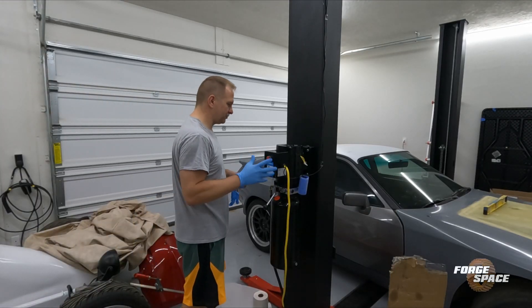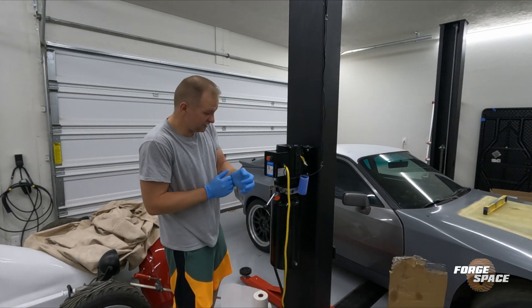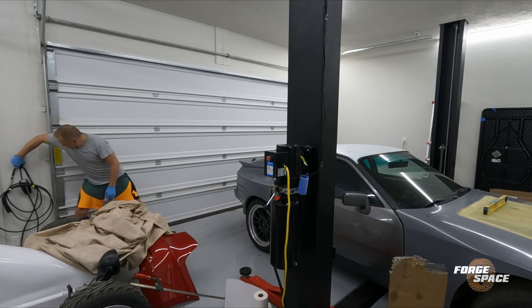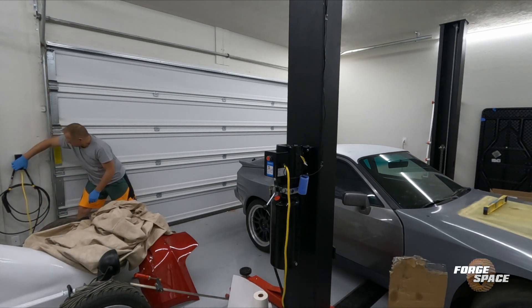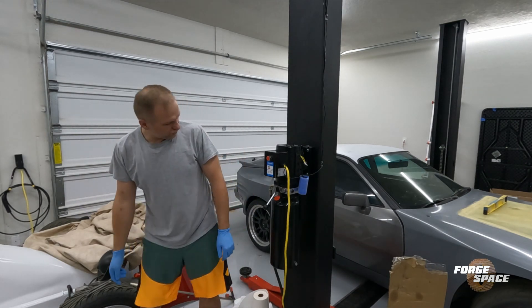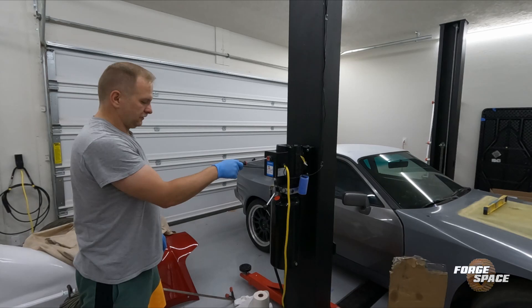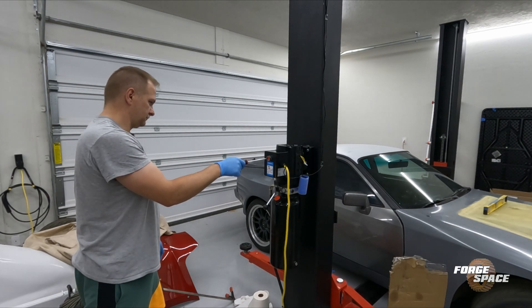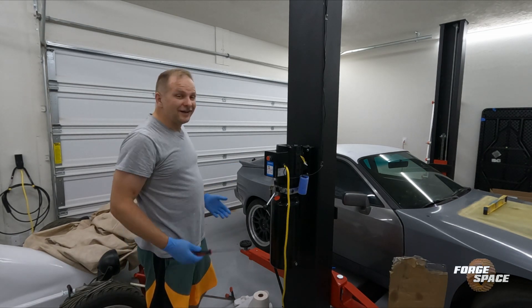Got everything closed up temporarily. Let's go ahead and plug it in and see what happens. All right, well, at least this one works.